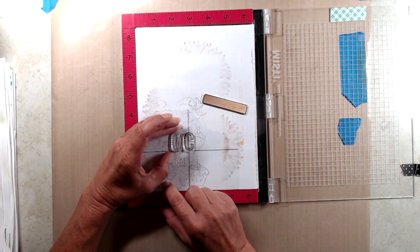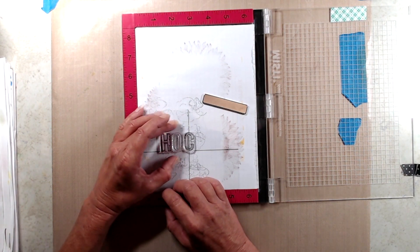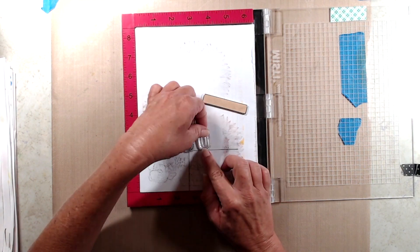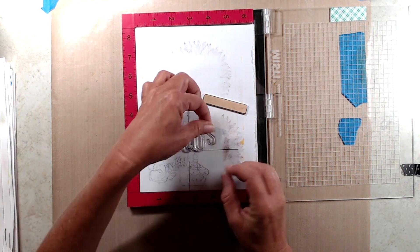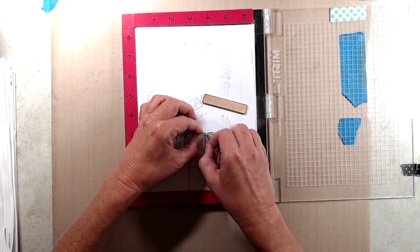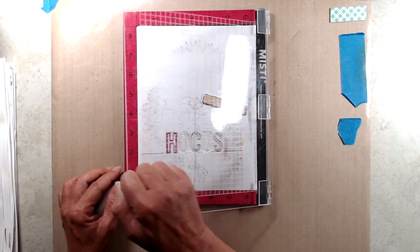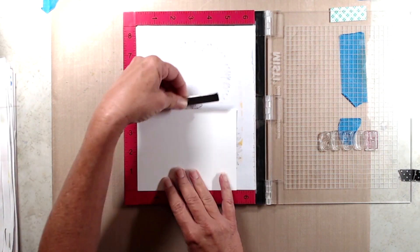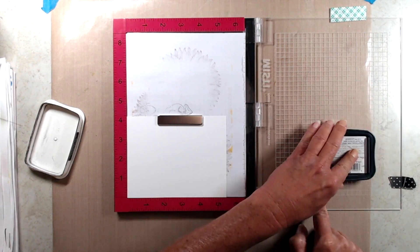One thing I was paying attention to was, as I was placing the stamps onto the acetate sheet, what I was actually lining up on the horizontal line was the bottom of each letter, not necessarily the bottom of the stamp, because the clear stamps do have that little border around them. So to make sure everything was lined up right, I paid more attention to the bottom of each letter rather than the border around the stamp.